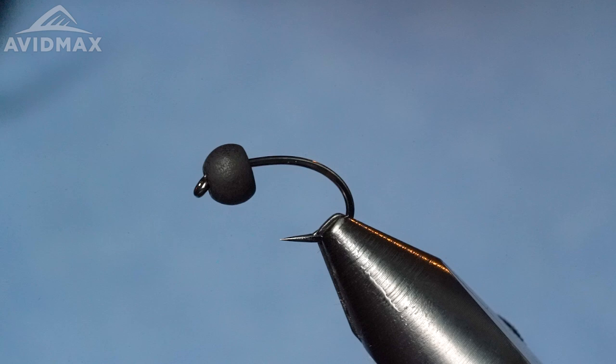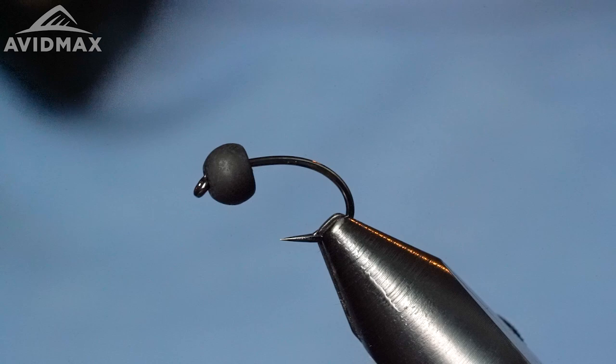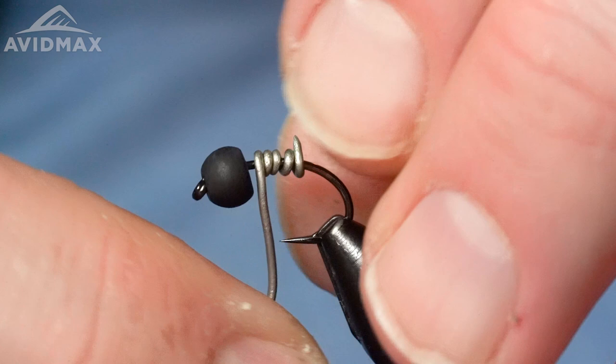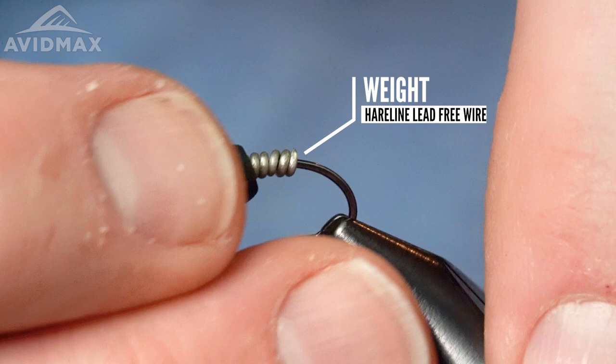First thing we're going to do — we've got a bead on there. This is a matte bead from Firehole, definitely oversized, a 4.5 millimeter. So real heavy, and then I'm going to add to it with some Hairline 030 lead-free wire. If you're not a big fan of using lead and you're environmentally conscious, the lead-free is a good way to go. We're just going to throw down four or five wraps right on that hook shank and then push that up into the bead. There we go — slide that right up into the bead.